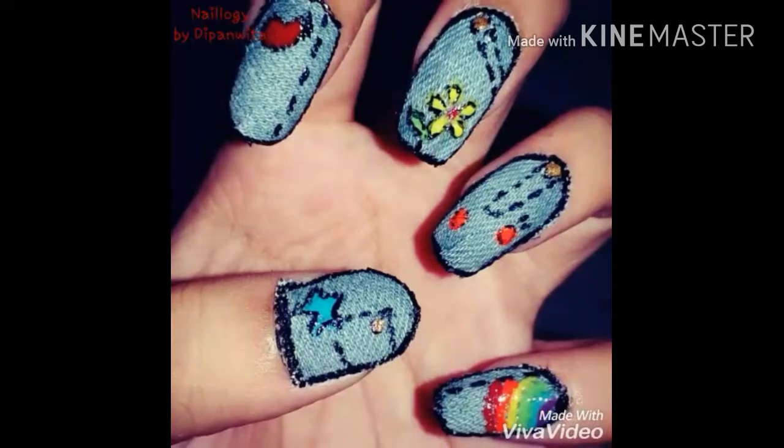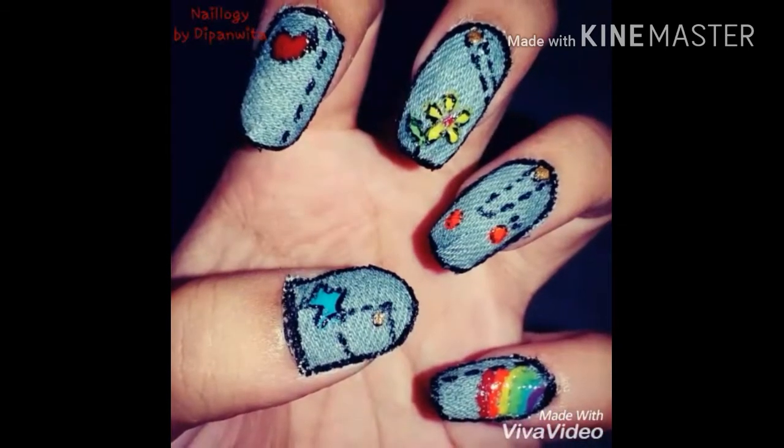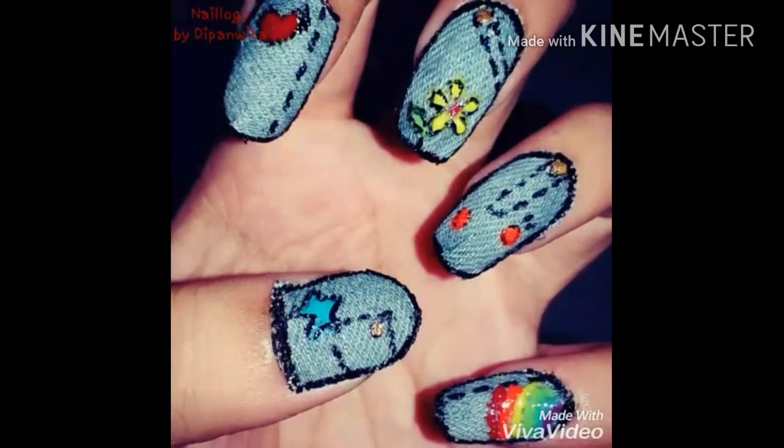Hey everyone, welcome back to my channel. Today I will be recreating one of my own nail arts which I did back when I did not have a YouTube channel, so I will be doing the denim nail art.